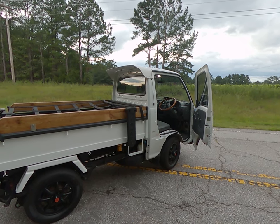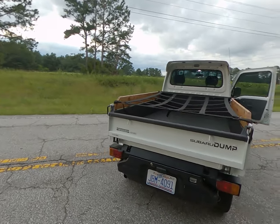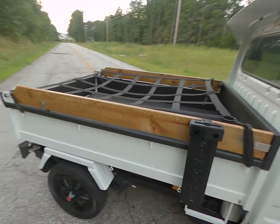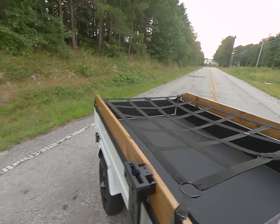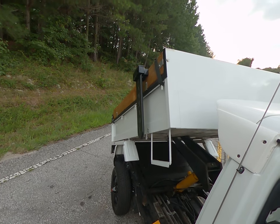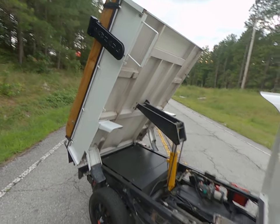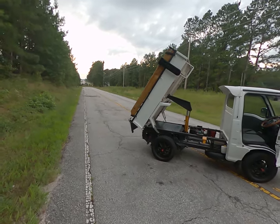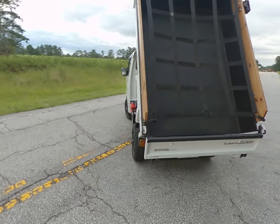That's the complete walk-around of the vehicle — but let's do the dump! It does require the power to be on. As you can tell, it gets pretty vertical, which is really nice. The two-way back door is really cool and provides a lot of space for the contents to be dumped.